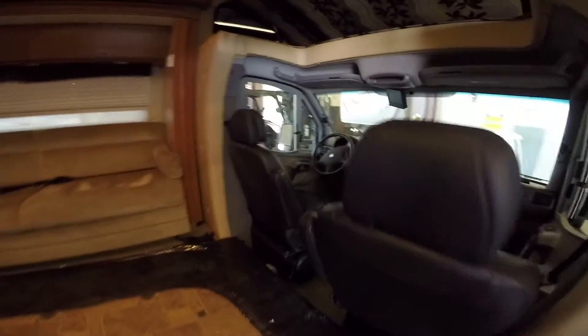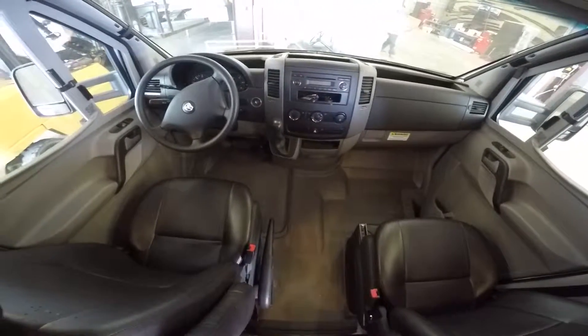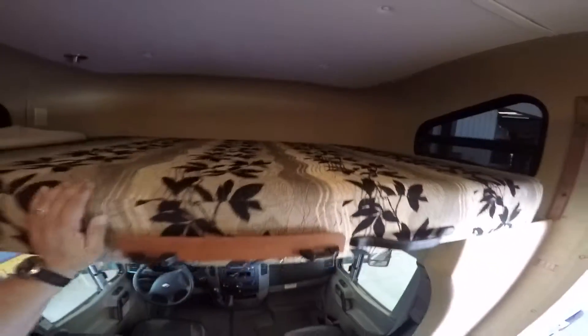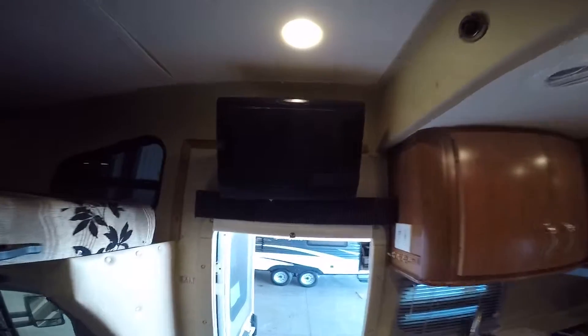Let's go inside. Same chassis, same motor, same everything. The only difference is how you outfit these machines. This one has a bed up here — I'm sure the other one does too. There's a skylight right there. Got your TV right here, with some brackets as well, so if you need to move it, you can do that.